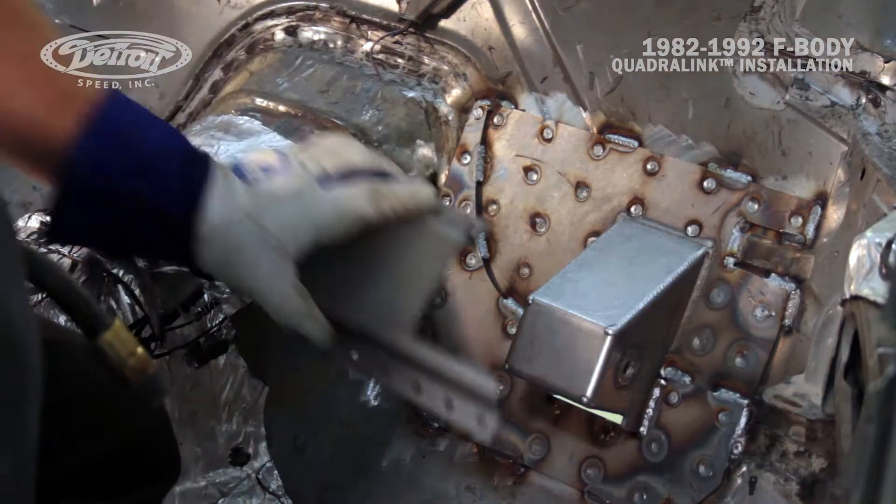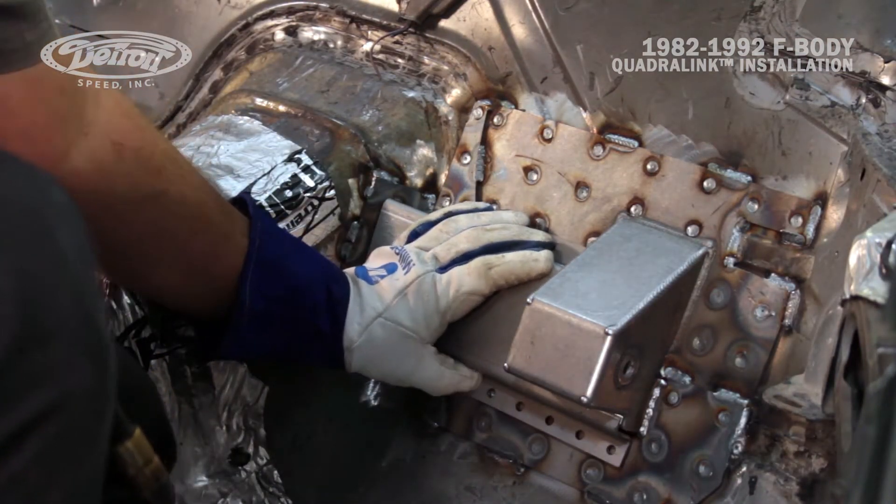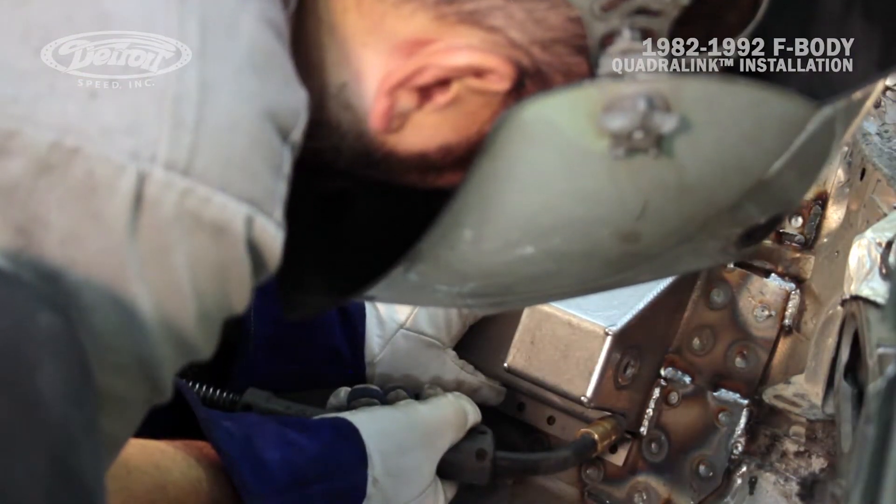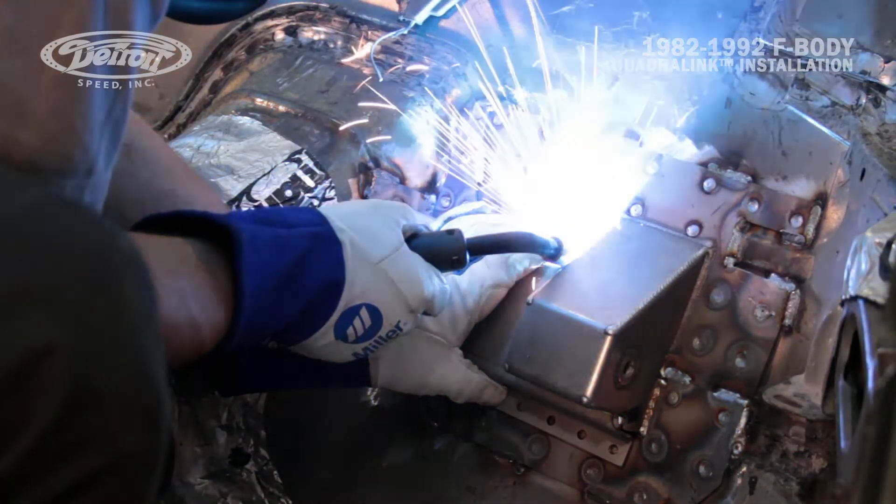With the tunnel doubler welded to the vehicle, Mark will now install the inner brace. He'll tack weld it in place, then using the pre-drilled plug weld holes, plug weld to the vehicle, and then stitch weld around the other areas of the inner brace.